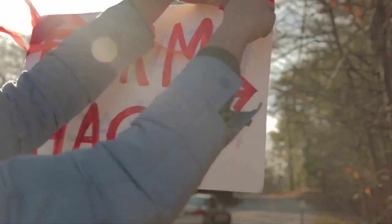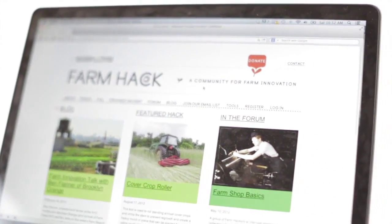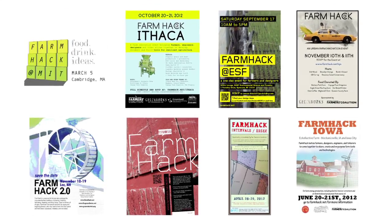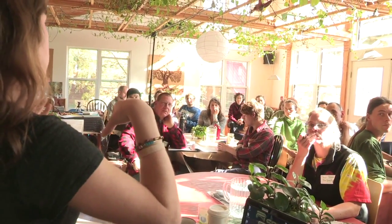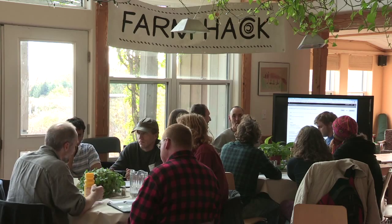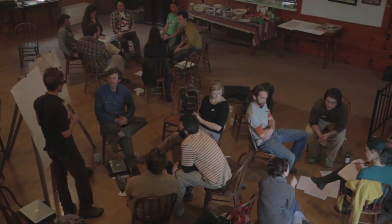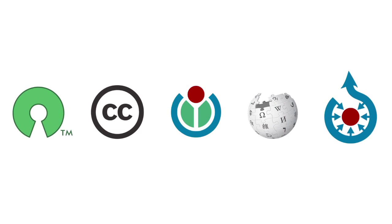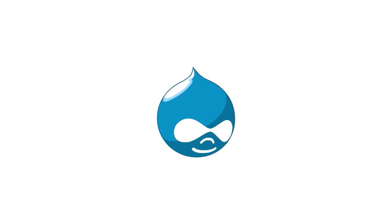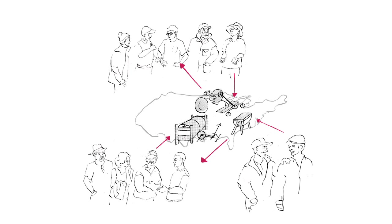We bring our community together both in person and online. In our first two years, we've hosted 10 community events, attended by farmers, engineers, designers, architects, and other allies who brainstorm solutions and collaborate together on farmers' projects. As an operating system, the FarmHack community is built on open source principles. The platform is built on Drupal, and the community and all products of it are available to and editable by all.